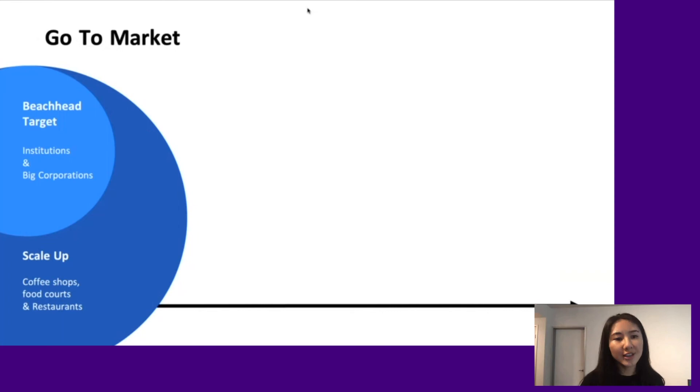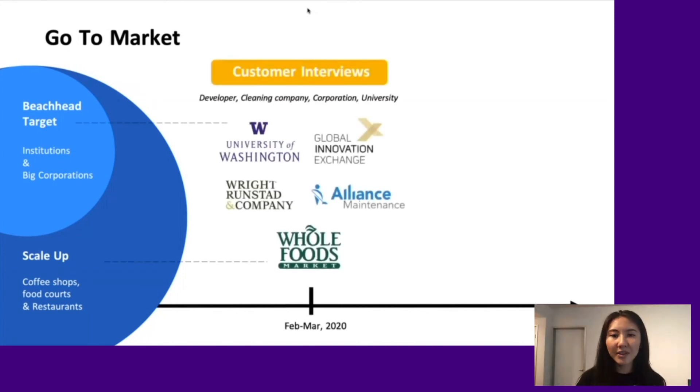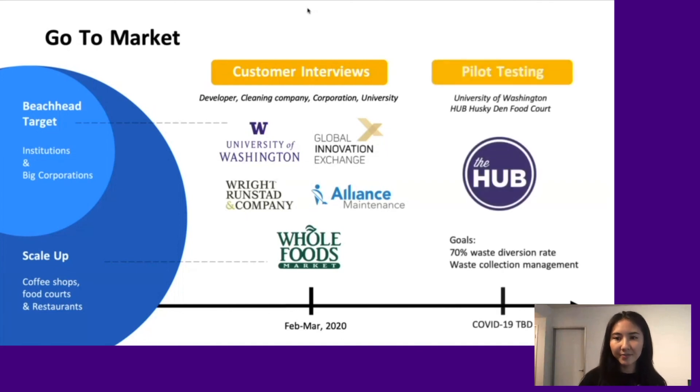Our primary targets are institutions and big corporations, with plans to help expand our service to the restaurant industry. We have interviewed several potential customers and they all expressed a high interest in buying our product. The University of Washington has invited us to do pilot testing after school resumes.